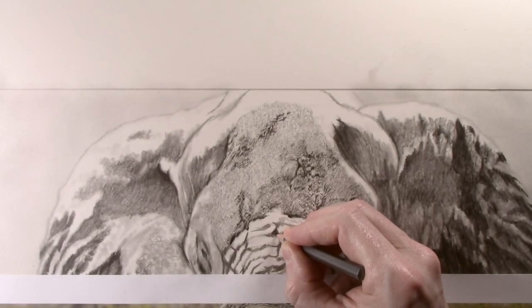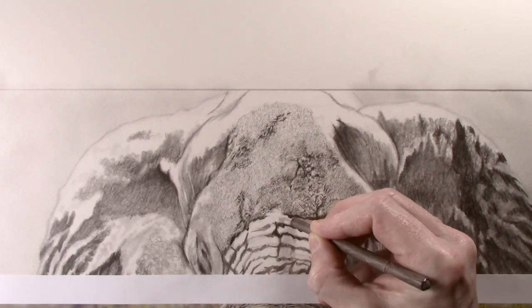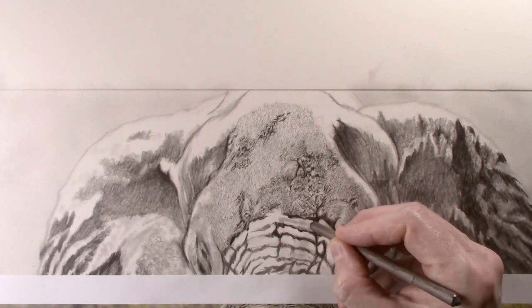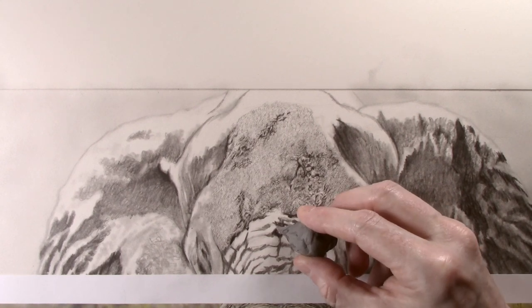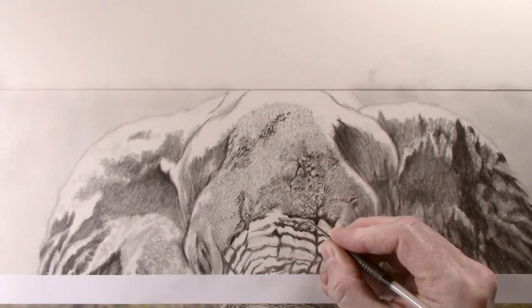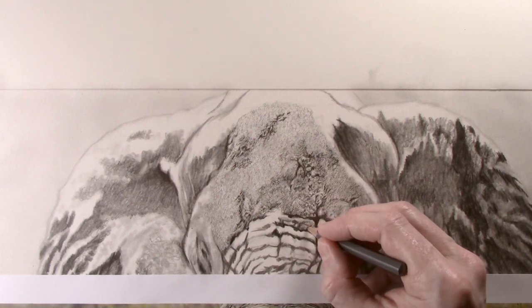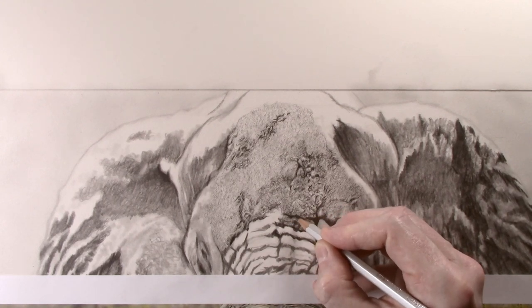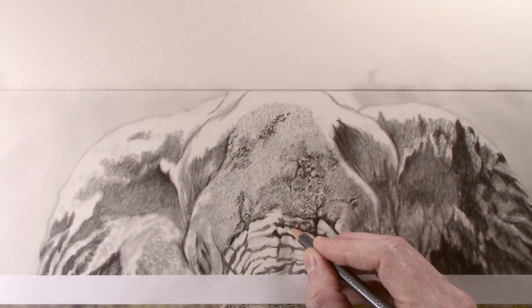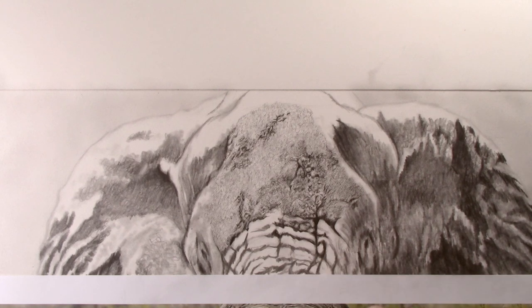The wrinkles in the top of the trunk are a lot thicker and more prominent, and that is what I will start to work on next time. As usual, I have put a link in the description below for the materials that I recommend. These are affiliate links, and I will earn a small commission on anything that is purchased. This is greatly appreciated as it really does help the channel to grow, and this is at no extra cost to you. Any questions, leave them in the comments section below and I will do my best to answer them. So thank you for watching, and I will see you in the next one.